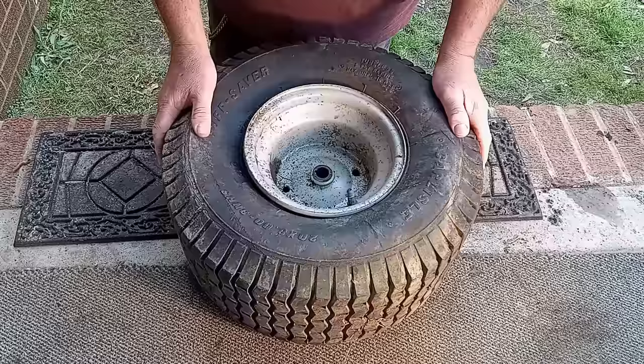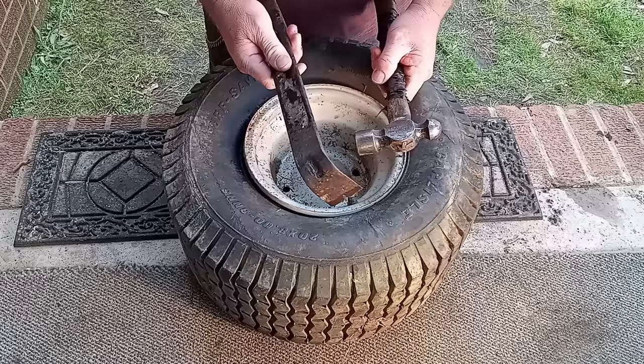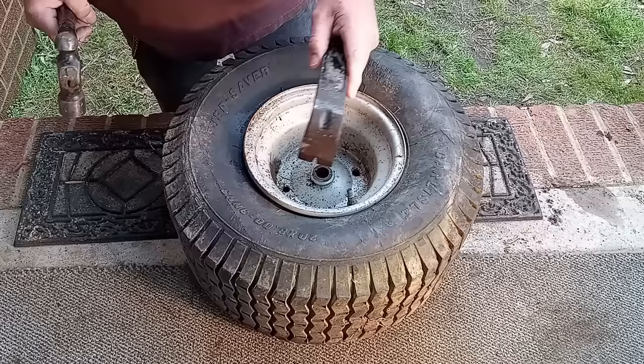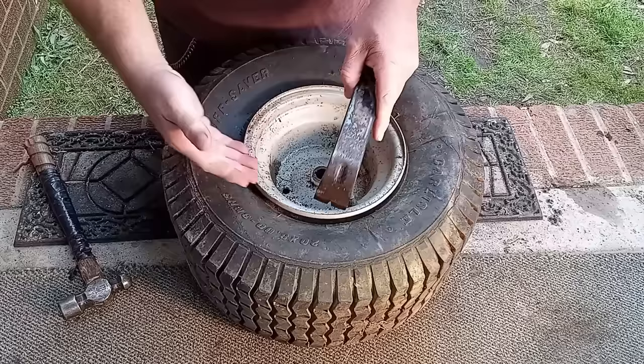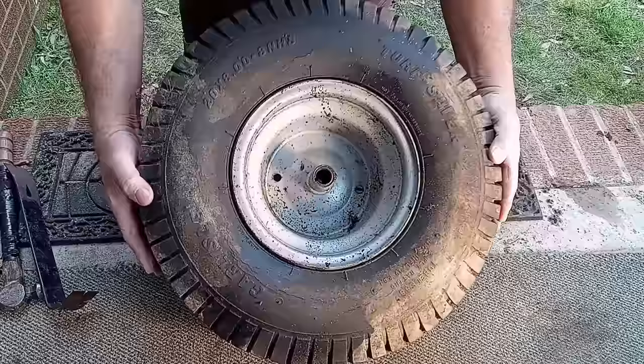Tools you need: I usually just use a hammer — I always need a hammer — and I use this crowbar for these little rims. I don't need it for this one because it's already broken down since it was flat, but if the tire is stuck I usually just stick the crowbar here and hit it to break down the rim.